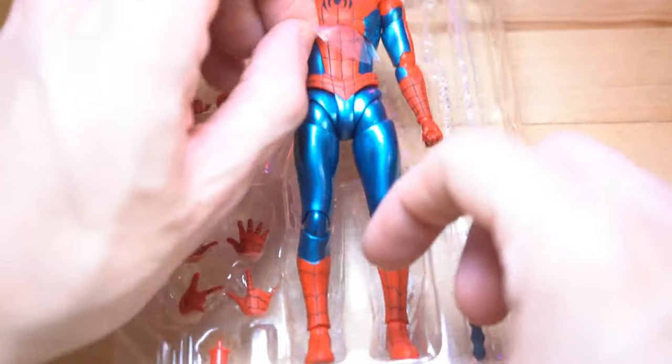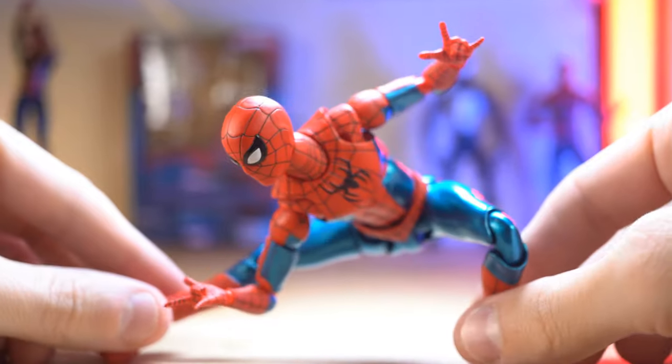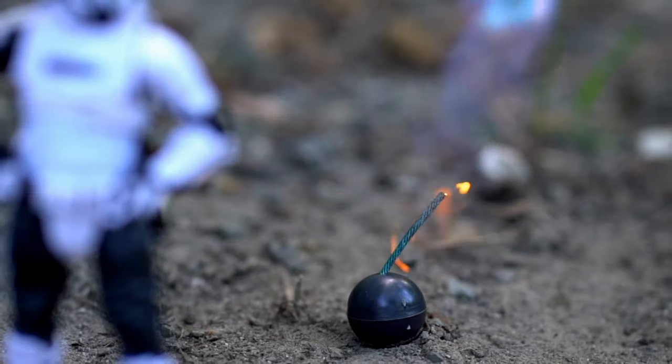In this video, we're going to be opening up and checking out the beautiful and shiny new SH Figuarts Spider-Man figure from No Way Home, and of course doing a little bit of toy photography with it as well.